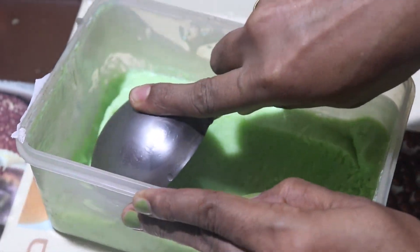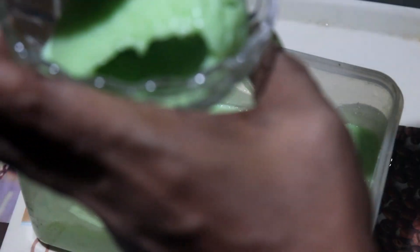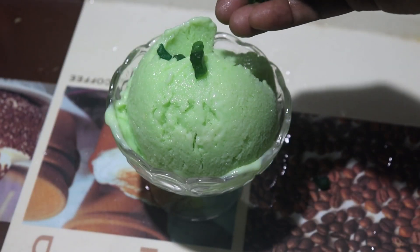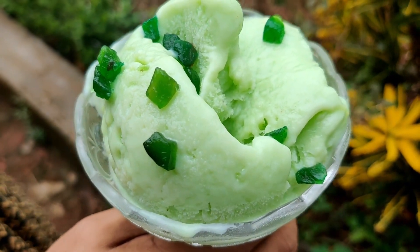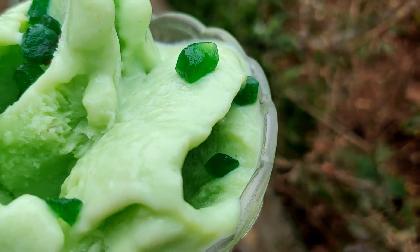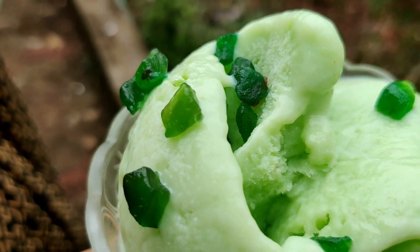Here we are ready to use Pista Ice Cream with tutti-fruits and garnish it with tutti-fruits. This ice cream will be very creamy and easy to use.